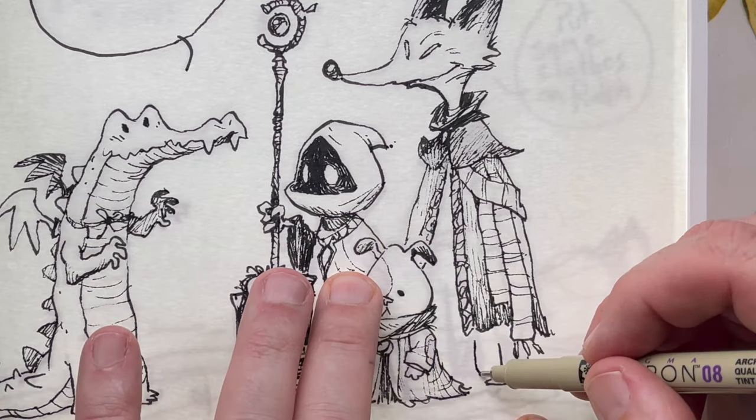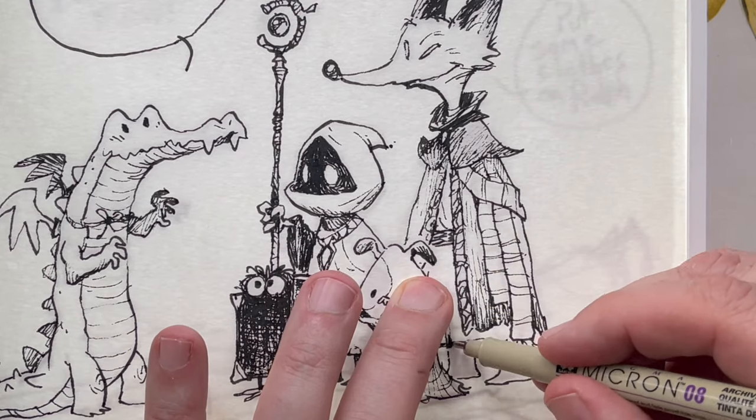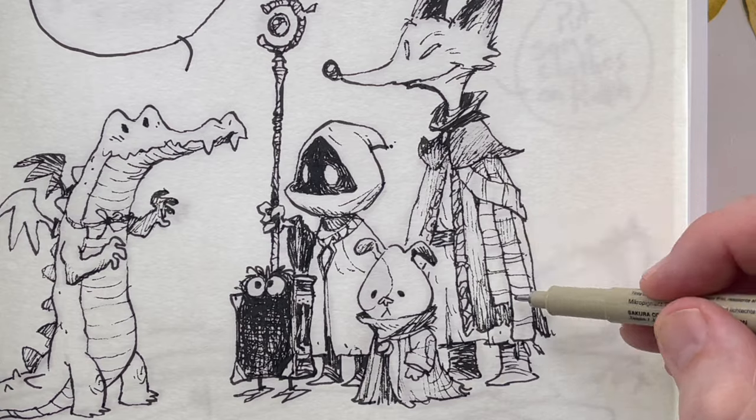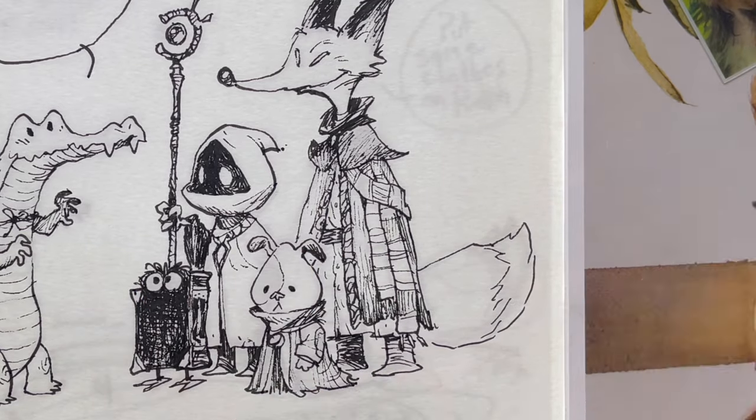Instead of doing that detail, I'm just suggesting it with scribbles. Let's get those lucky fox feet in there. A little more robe action. Shade in the shadows on those fox feet. Mr. Fox's tail — now he's looking like a fox.